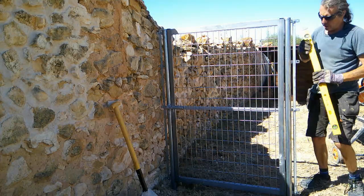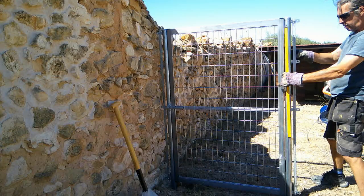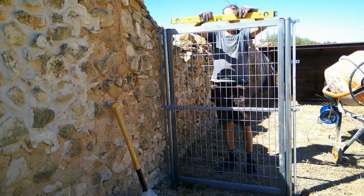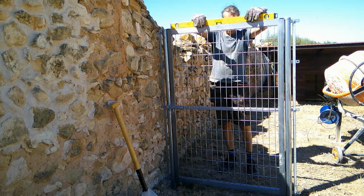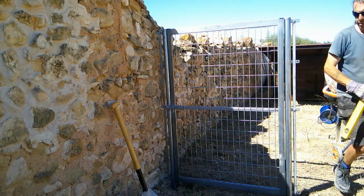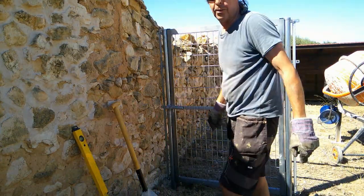Right, that seems to have got it pretty well. Check it again. Lovely. We'll get the concrete mix in it now, dry again. I won't bore you with that this time.